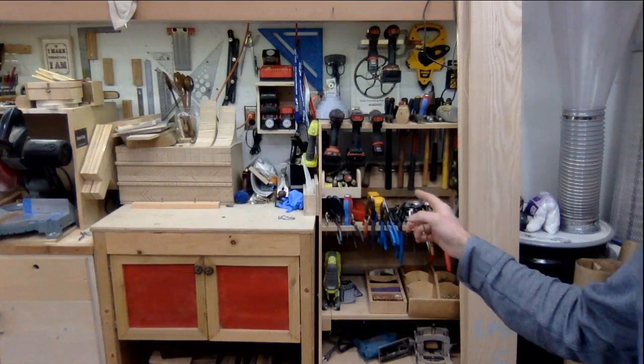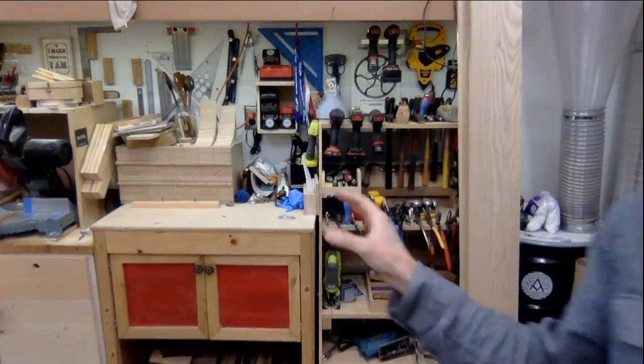Any advice for utilizing space more efficiently in a small shop? I spend a lot of time thinking about organizing. I cram all my corners — you've got the clamp rack here, storage things, the Adam Savage style tool holder which was instrumental early on. For self-isolation, I self-isolate anyway so the first thing I'll do when free is go hang out with my friends.